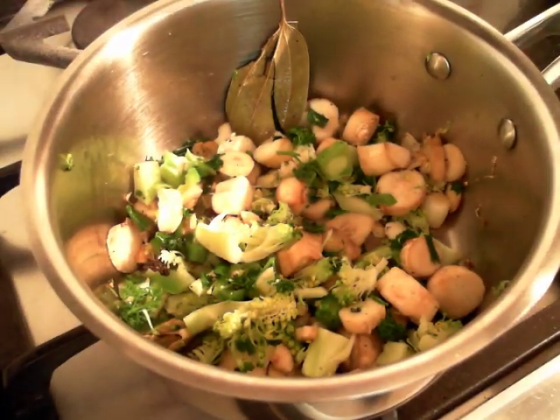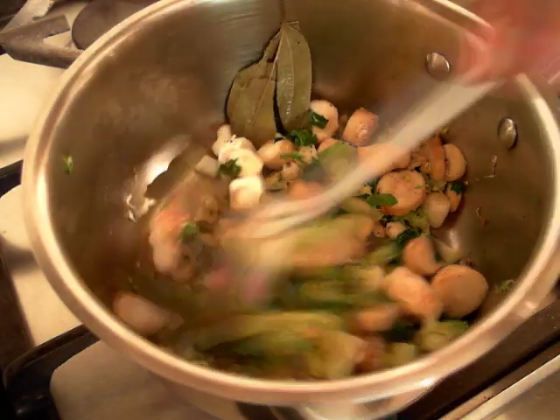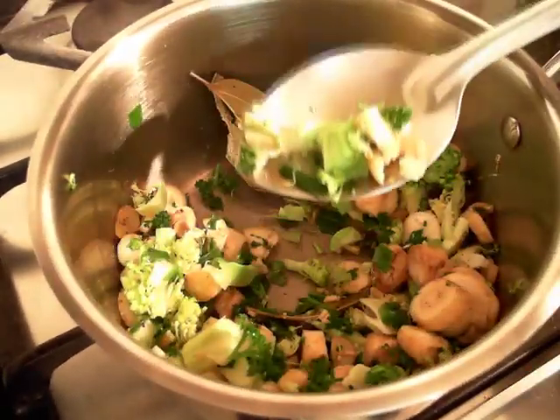After about 5 to 10 minutes you notice that the vegetables are softened and lightly browned, bringing out delicious aromas from the spices and vegetables.